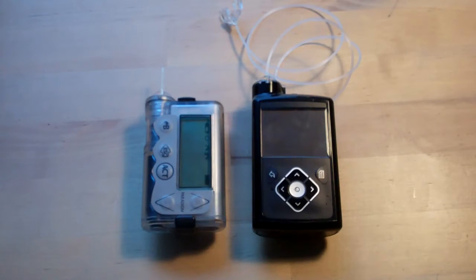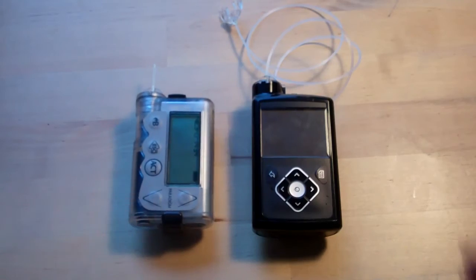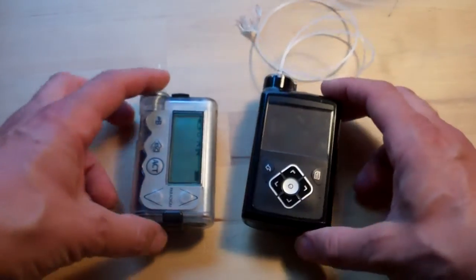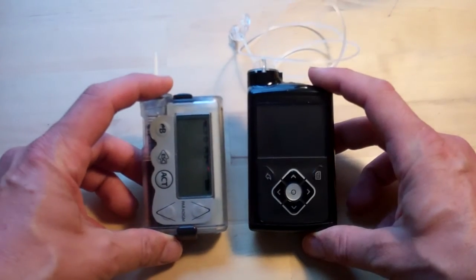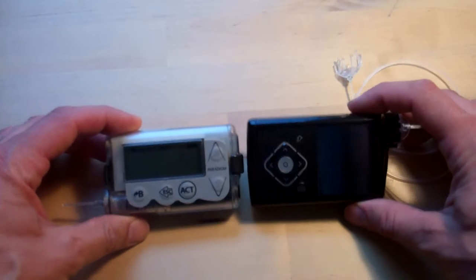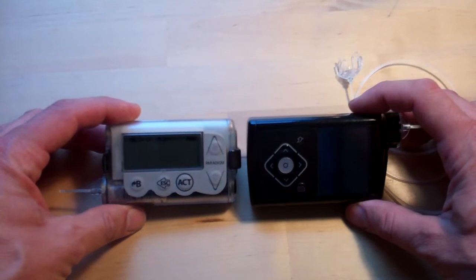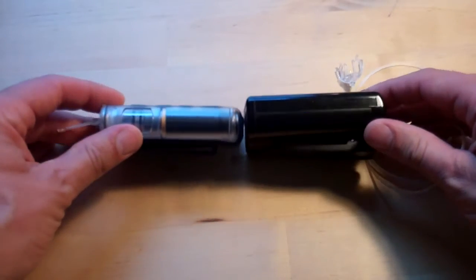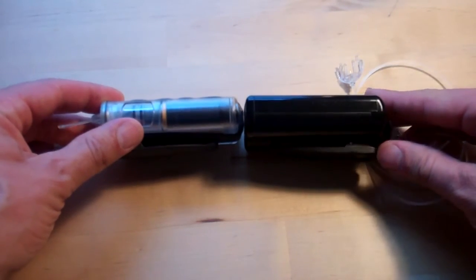Here's a side-by-side size comparison of my old Veo and the new 640G. You can see they're pretty similar — there's not a lot in it. The 640G is just a few millimetres wider, a few millimetres thicker, and a few millimetres longer.